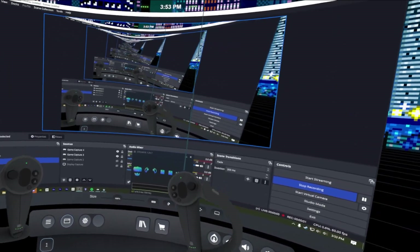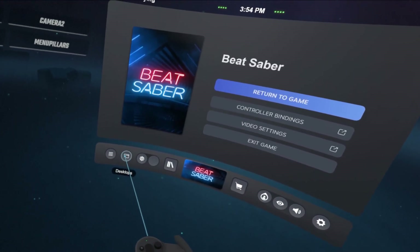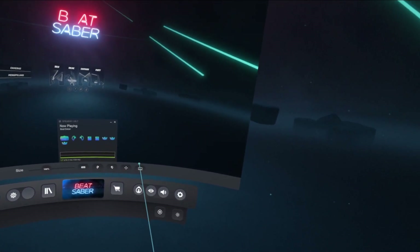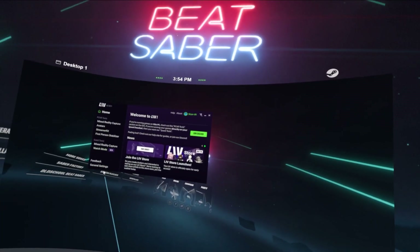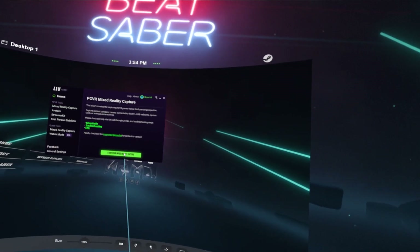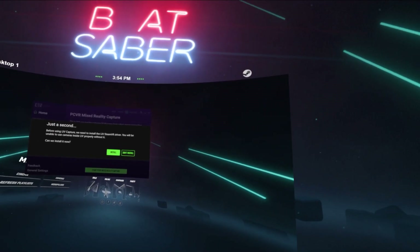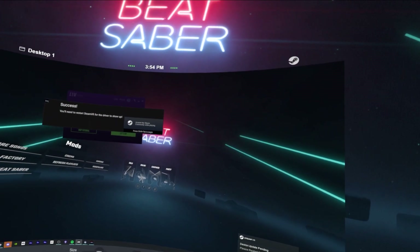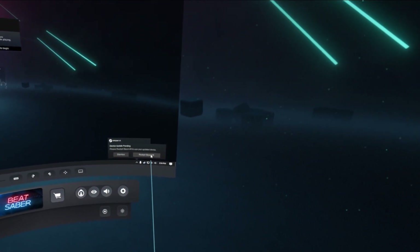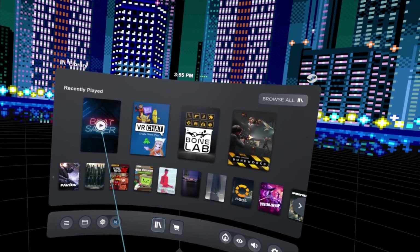Once all trackers are on and enabled, go ahead and launch Beat Saber. Once the game and songs are loaded, open your SteamVR dashboard, go back to the desktop, and find the LIV window. Go to Mixed Reality Capture and hit Start PCVR Mixed Reality Capture. LIV may need a SteamVR driver — if it does, click Install, and it will reboot SteamVR. Once rebooted, launch Beat Saber again.